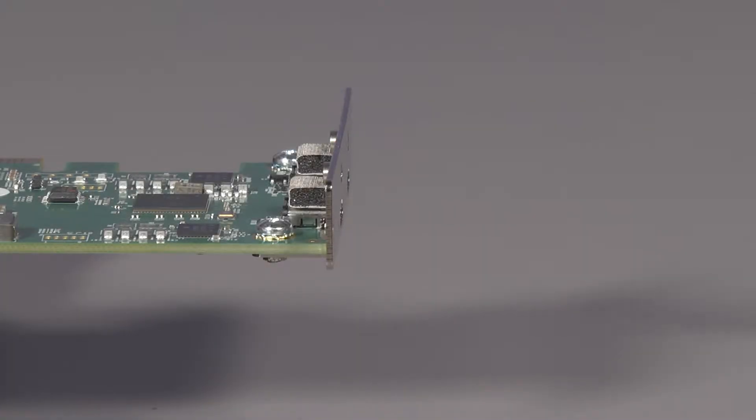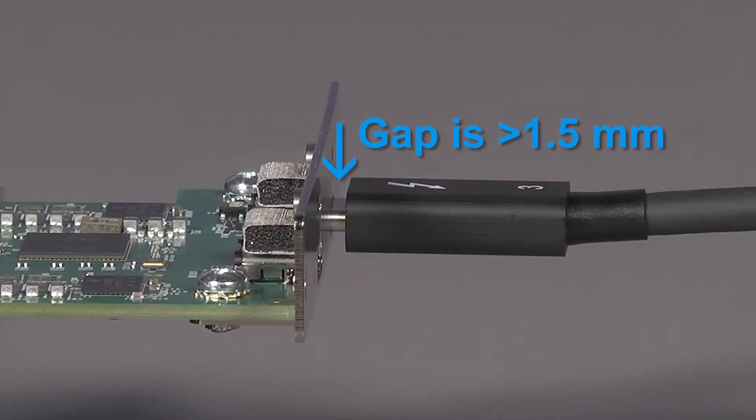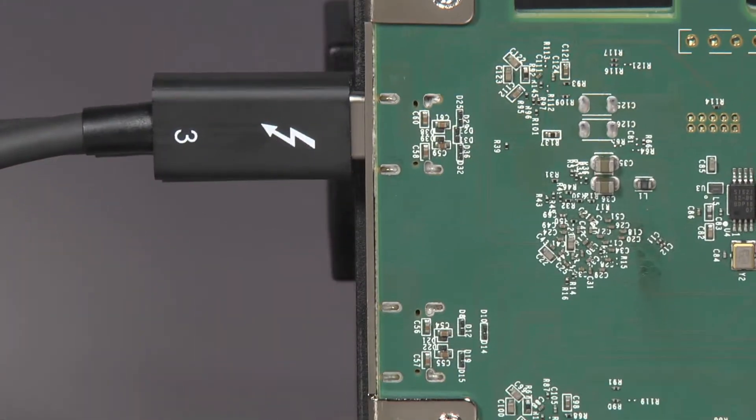As you can see here, even when we just have the Thunderbolt 3 cable connected directly to the card, there is a gap between the cable housing and the connector of just over a millimeter and a half. This gap is slightly greater than the thickness of the expansion chassis enclosure.